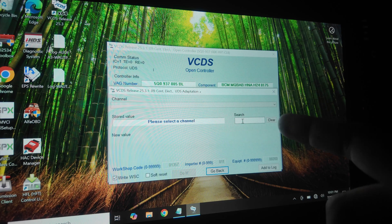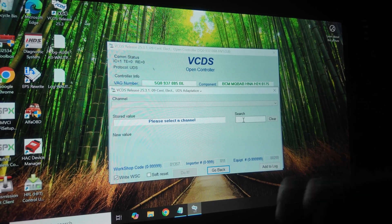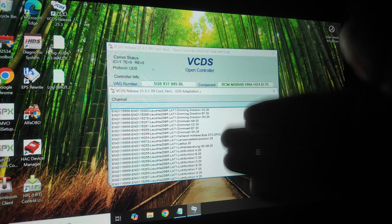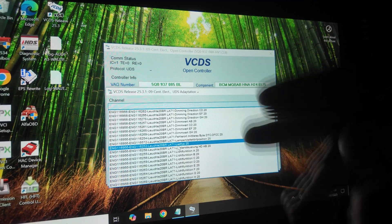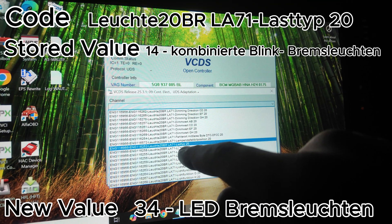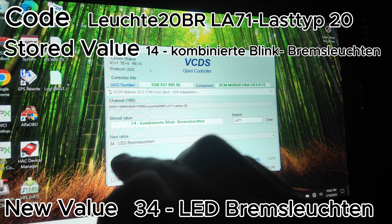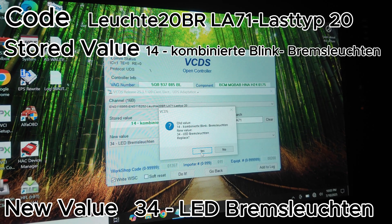We have four lights to code and I like to work in sections, starting with the left light and working right. Each light has its own code. For the outside left light the code is LA71 — type that into the search bar and you'll see all the LA71 codes. All coding is in German so I'll tell you which codes to click and change. First, click LA71 LASTTYP20 — its stored value is 14. Change that 14 to 34, which is LED, then click 'Do It' and confirm.